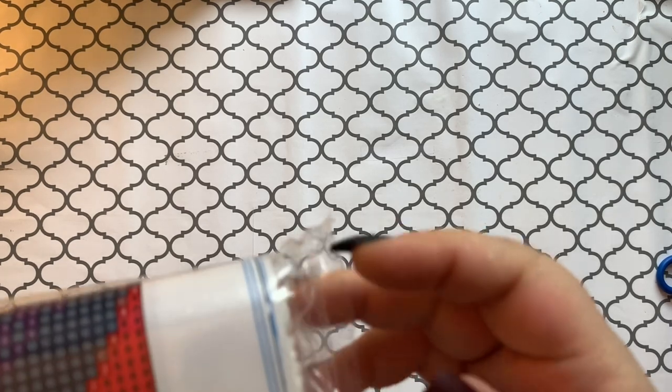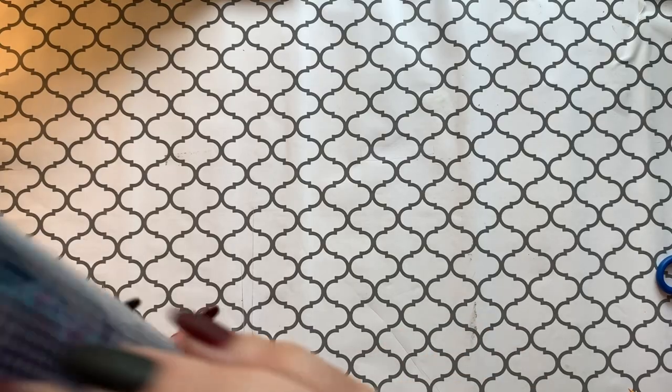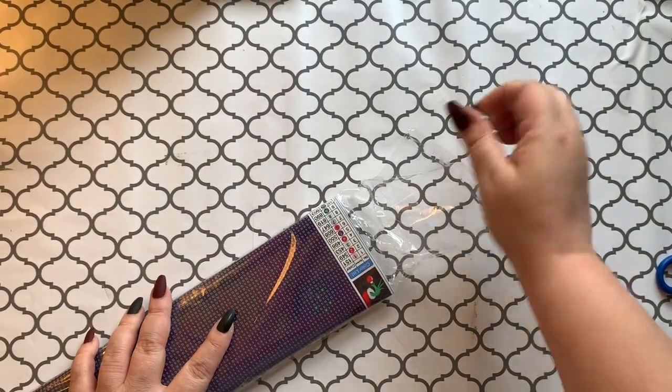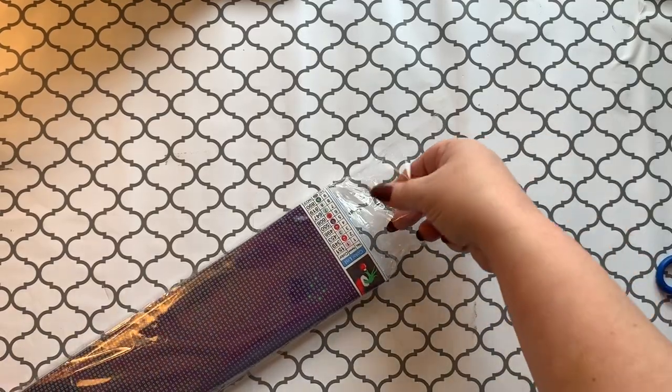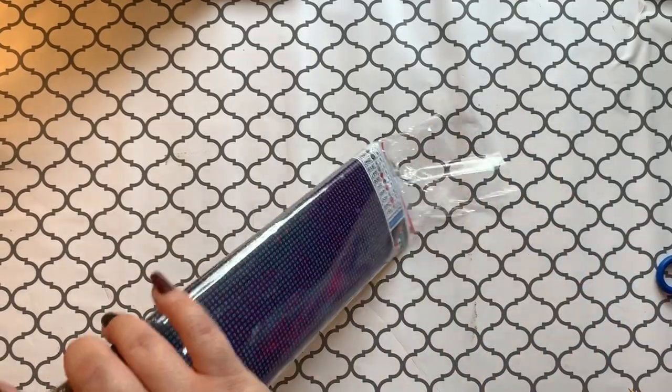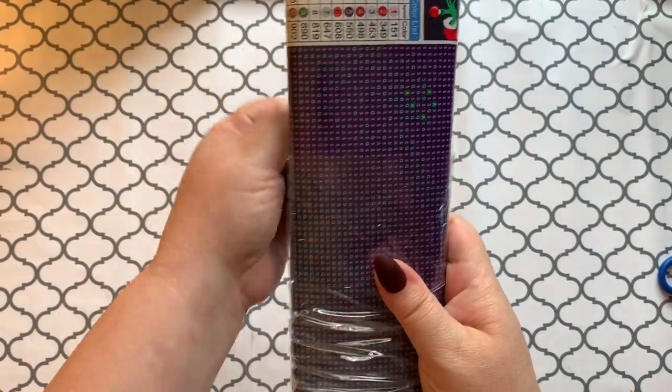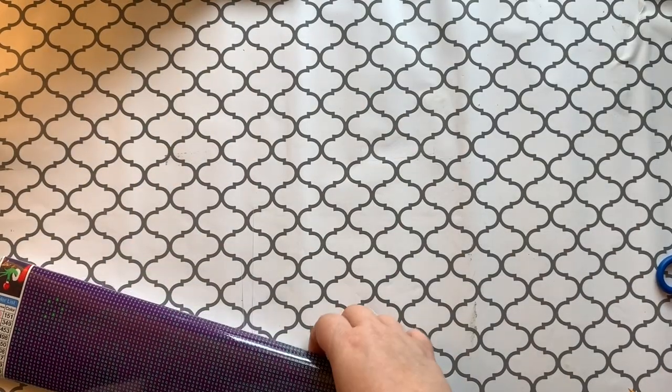Let me find where it opens up. Sometimes these are hard to find where the sleevy part is — maybe it's up here at the top. Oh, there we go, I found it! I hope you guys are having a great day today. We are having a good day around here. Okay, plastic wrap is gone!